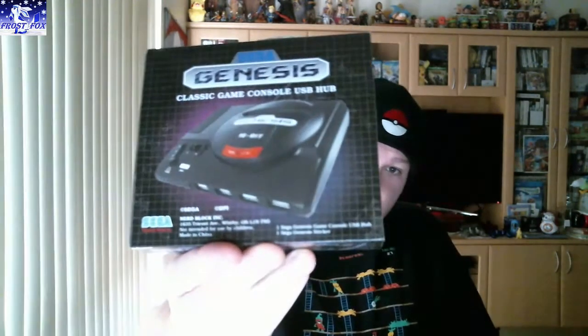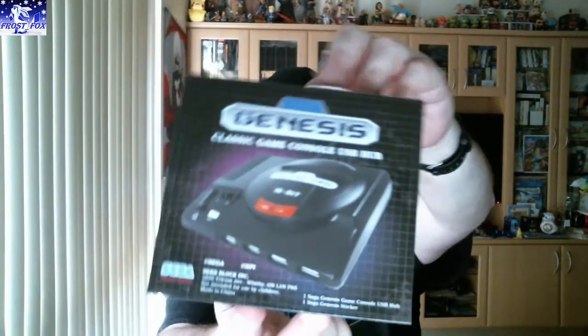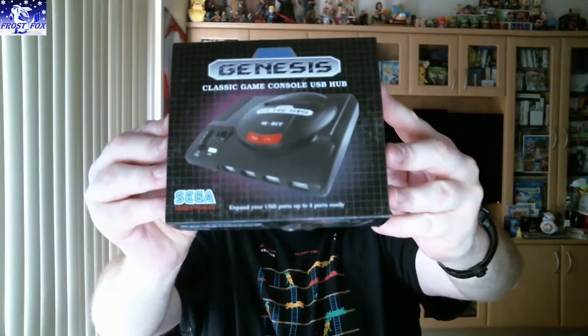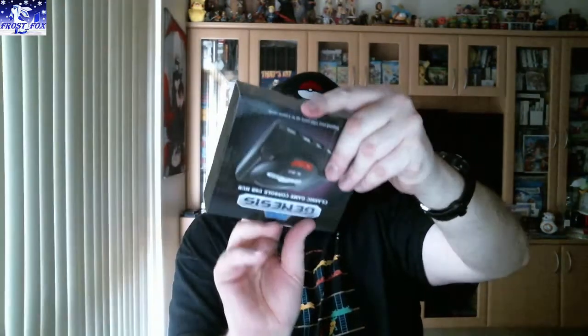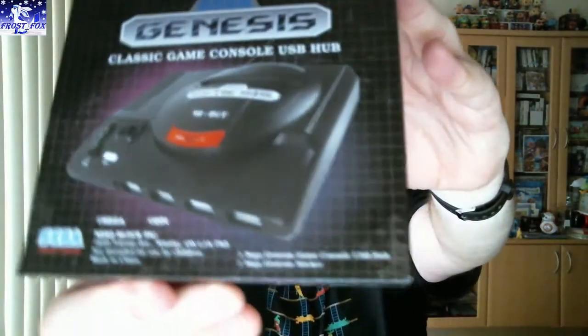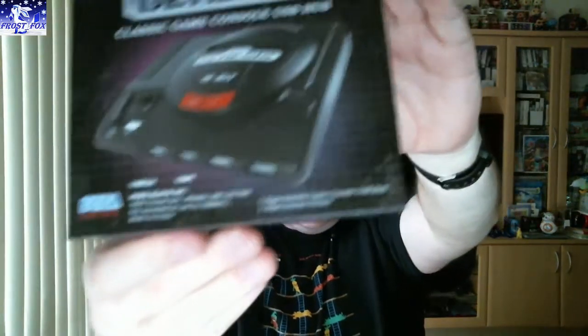Next theme is a Sega Genesis Classic Game Console USB Hub. That's different — it's a USB hub, it's not an actual console, it just looks like a console. It does say Nerd Block Inc. on it, so it could be an exclusive.